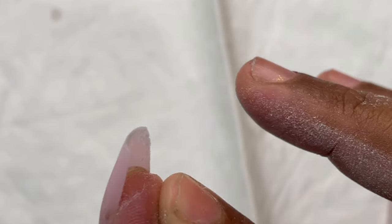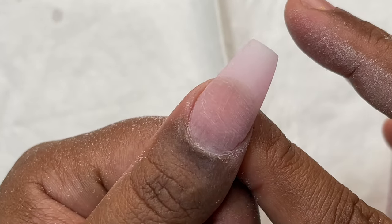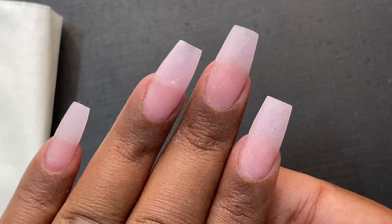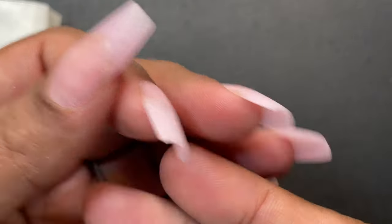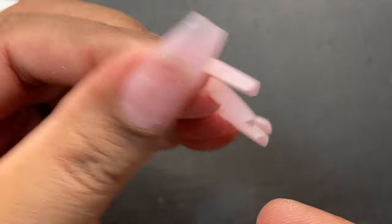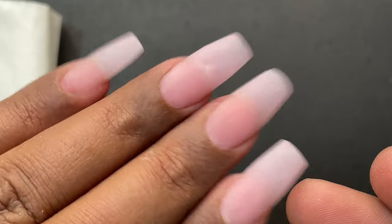I've completed the filing and shaping — that's how my nails look. Here is the cleaned version. I think they look stunning! That is just plain extensions without any polish or products on top.